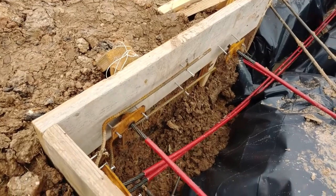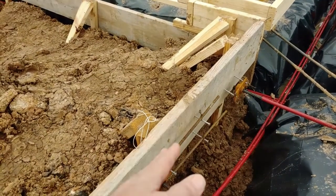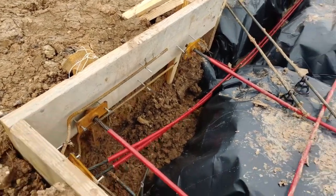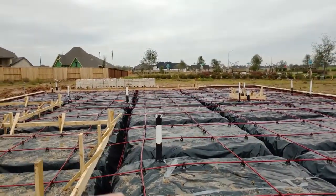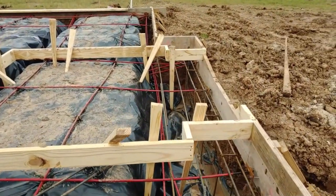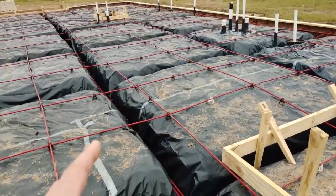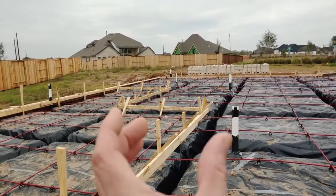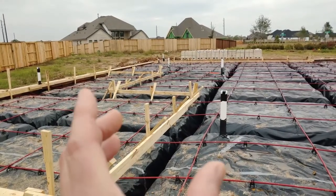They're nailed to the form board, so they'll go ahead and pour the concrete in and then pull the form board out, and then that will be where they're tightened. They go all the way to the other side and spread out in a tic-tac-toe kind of configuration, with some going down below as well. Once the concrete is poured and cured — probably a couple of weeks — they tighten those cables up and it pulls the slab together in all directions.